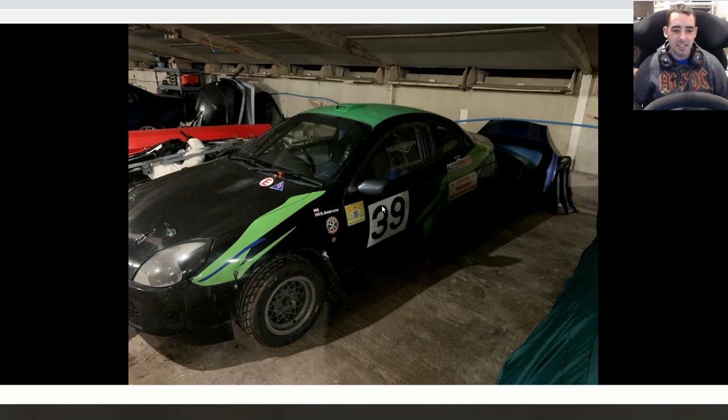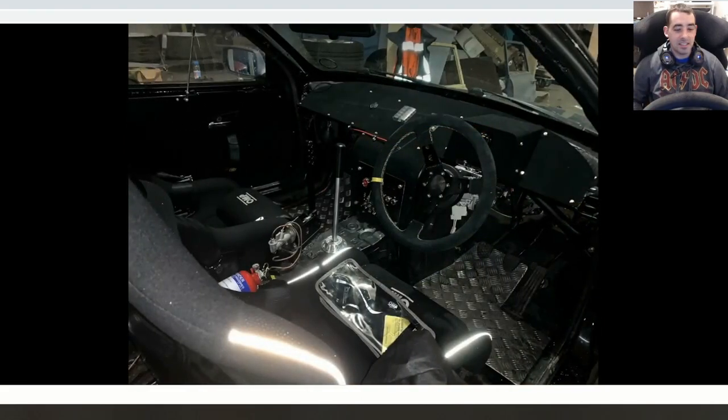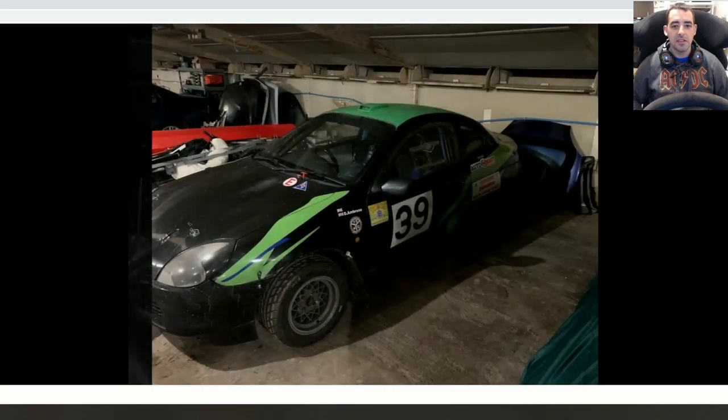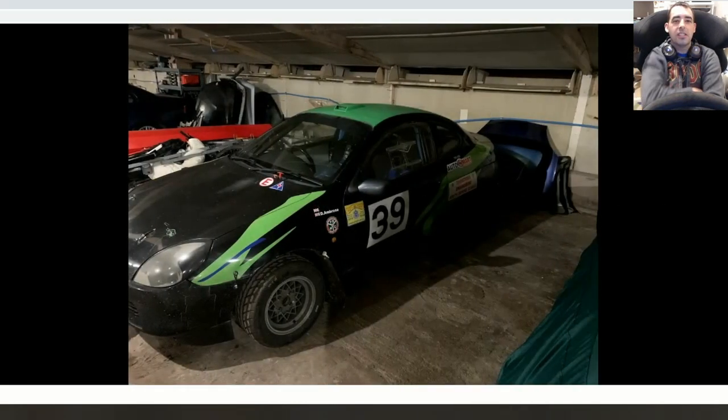Now I'm just waiting to change the stickers, get some sponsors on it, and get my own name on there — a couple of little tidying-up bits. I was thinking summer, June or July, for my first event, but now I've got the car sitting there I just need to get it out. I might do a track day first.